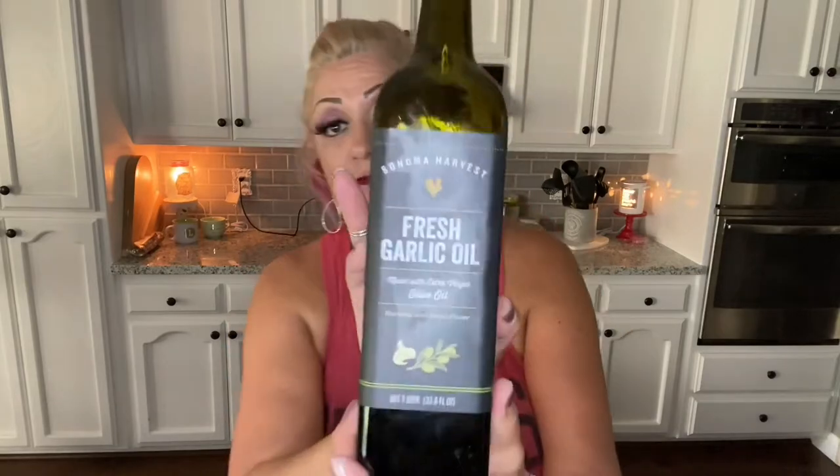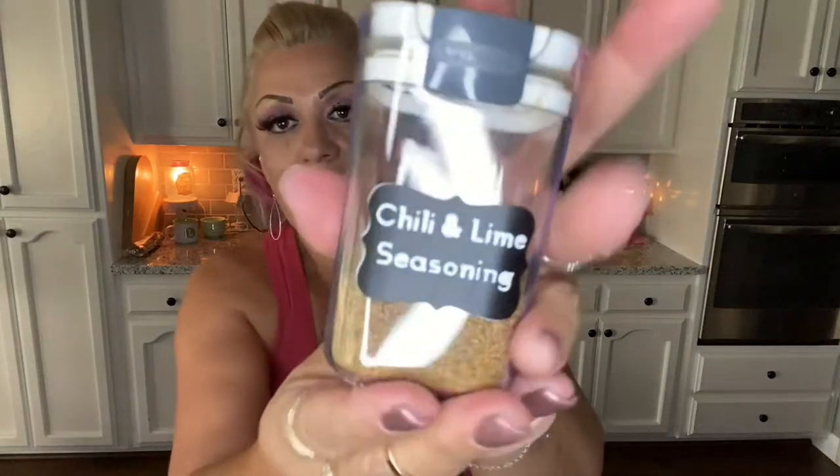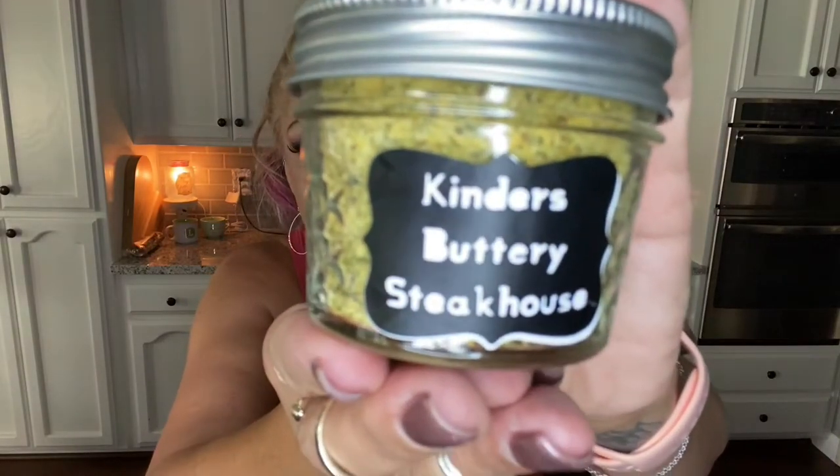Typically we pick up our halibut from Costco, but with the price of fish skyrocketing we picked up two one-pound halibut steaks at the grocery. We are going to season them with some fresh garlic oil, some kosher salt, some chili and lime seasoning, and Kinder's buttery steakhouse seasoning.